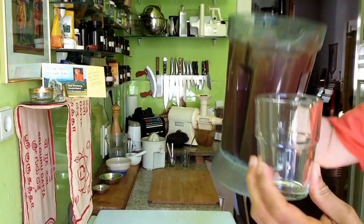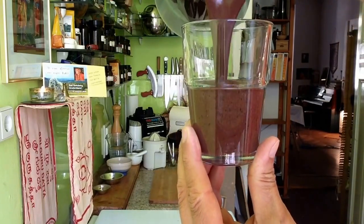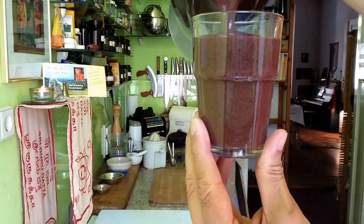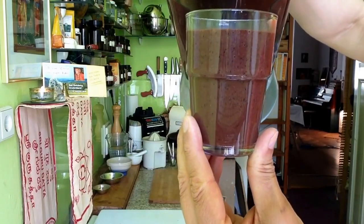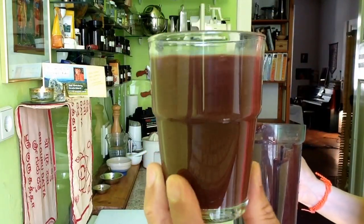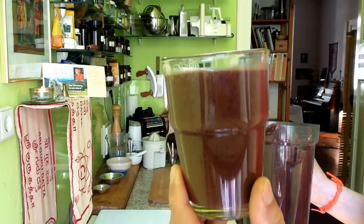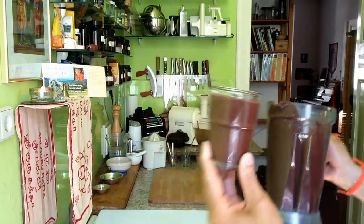Here you see it looks like this — at first it runs into the glass. Nobody would think 'wow, that is a pudding.' It is cold, it is runny. It has this wonderful cacao blueberry color, a little bit reddish cacao. It is still a little bit runny but it turns already a little creamy, thickish.